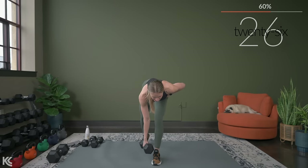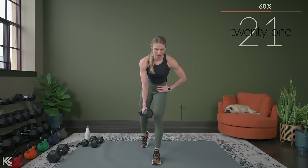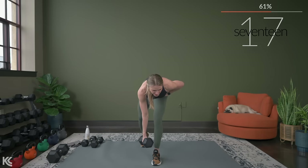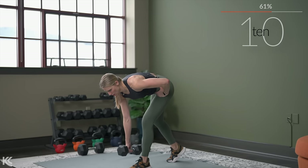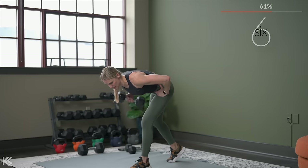You can see the difference between a deadlift and a Romanian deadlift. With the deadlift, we're hinging at the hips and the knees. With the Romanian deadlift, it's more a hinge at the hips with a slight bend in the knee — so that's the difference there.